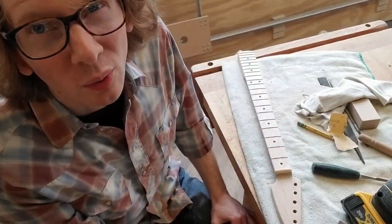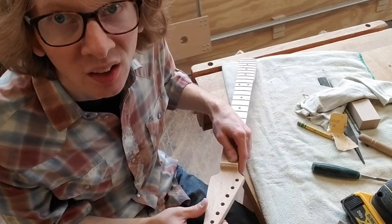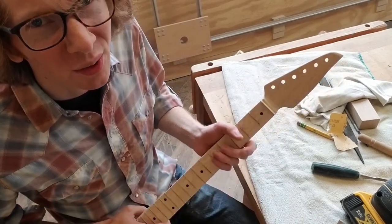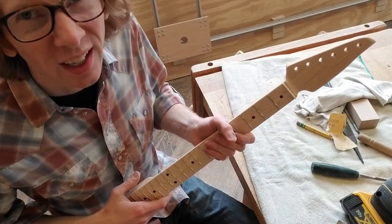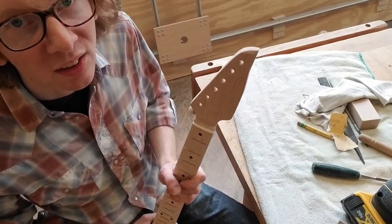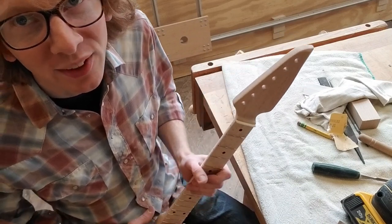We're really honing in here on the Strat — it's close to being done, at least on this stage. We're going to go to the paint shop next. I didn't do a lot of video on this one, not as much as the last two, because I intend these videos to be about five or six minutes long, and that hasn't really turned out that way. So hopefully this one isn't that bad.